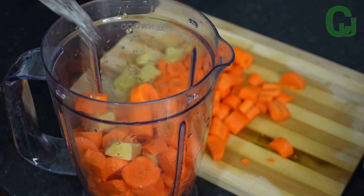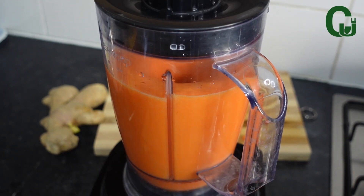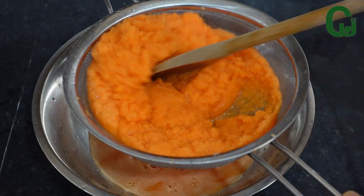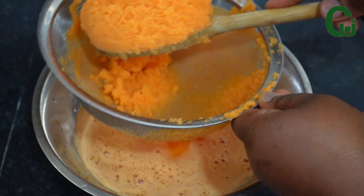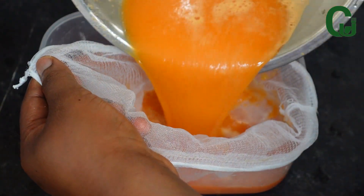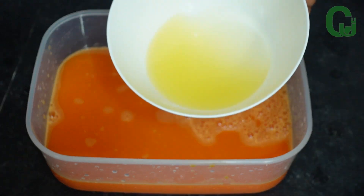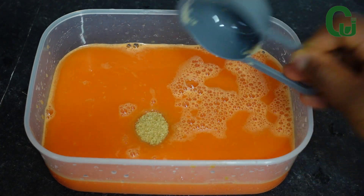Once I'm done blending, I'll strain it with my strainer. I will strain it a second time with my cheesecloth to avoid bits. Once that is done, I'll add my lemon juice and sugar — you can add honey if you prefer, but I like the taste of brown sugar in this juice.